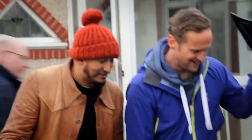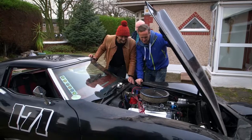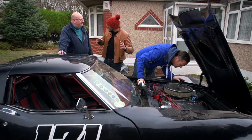Look at that. I tell you what, I've worked on buses and trucks with smaller engines than that. That is just gorgeous. What are the problems with this car, Richard? Because it kind of looks in pretty good shape overall.